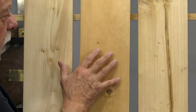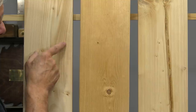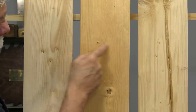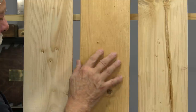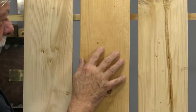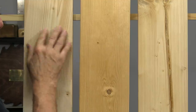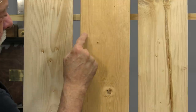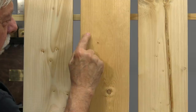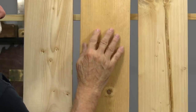Another reason spruce and fir are not used so much for furniture is that you can never really disguise them. That's because of the contrast between the light and dark in all of the growth ring lines. When you dye with wood dyes or stains you can never really cover that — I can spot a spruce or fir piece of furniture from across the room. Even when you paint these woods, because the dark parts are hard and the light parts are very soft, that hard-and-soft contrast telegraphs through paint. Even with multiple coats, it's almost impossible to fully disguise spruce or fir.